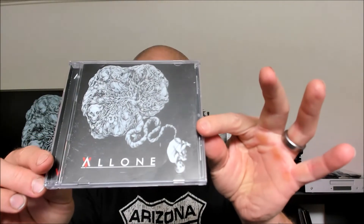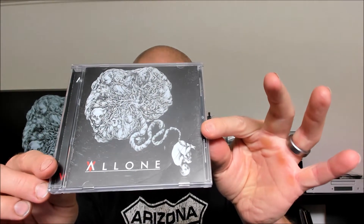Greetings all you fellow metalheads! This time on the channel we go directly to the United Kingdom, which is a great place for good pints of beer — not so much black metal. However, this time I'm proudly presenting you a band called All One, or is it Alone? That's a peculiar question which I cannot yet answer.